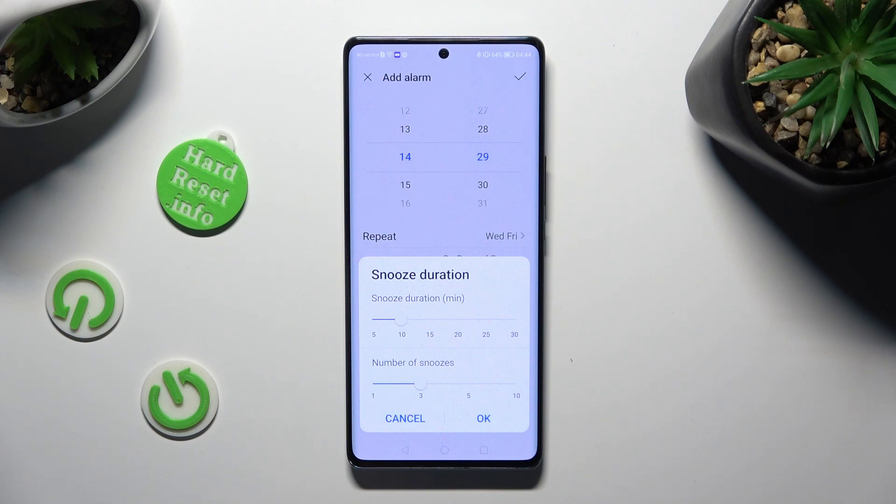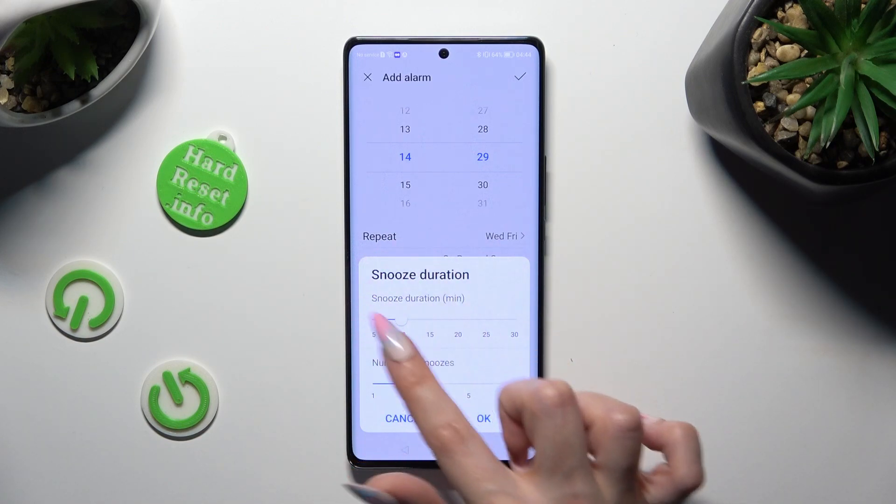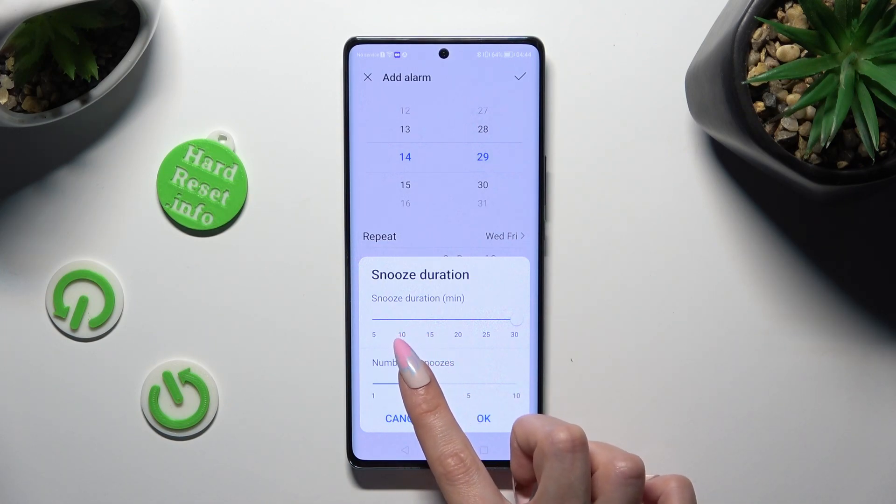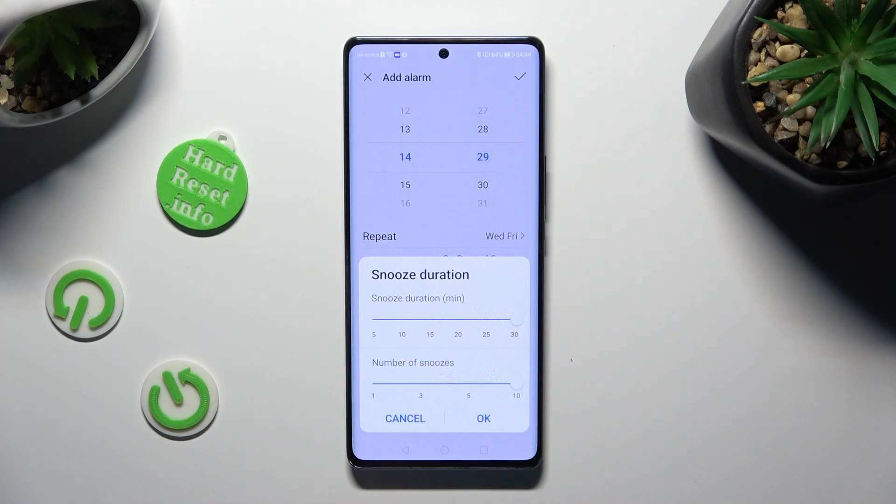Tap on the snooze option and do exactly the same by swiping left or right on the snooze duration slider. Below it, you can also select the number of snoozes. When you finish, tap on OK.